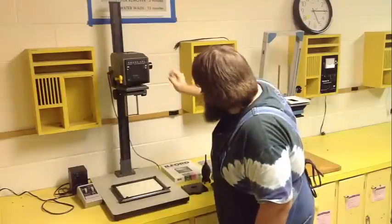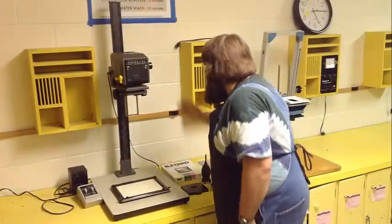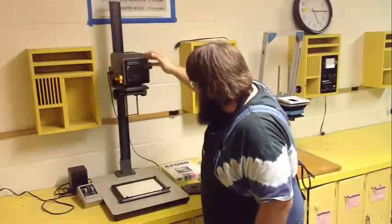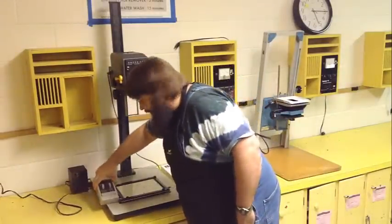We'll go through all the details of everything — where they're located and what they do. The enlarger itself has a lamp in the very back. You never have to touch the lamp, but to turn it on and off, you use something called the timer.